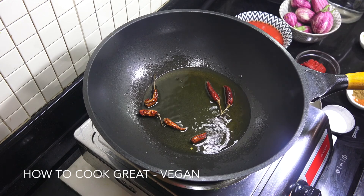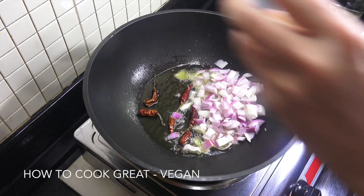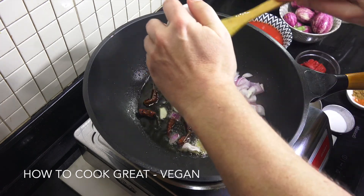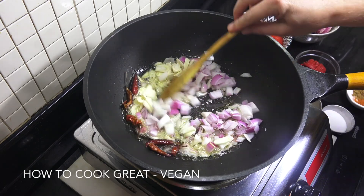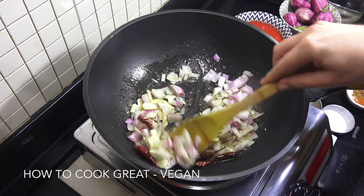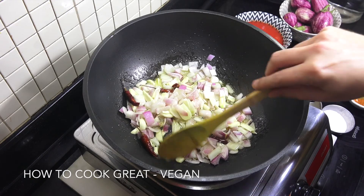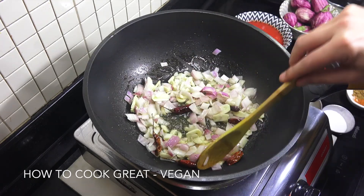Next up, let's drop in our onion and all of our garlic. As you can see, I've sliced my garlic, but if you want you can chop it really small — I quite like it in that chunky form. We're on quite a high heat, as you can hear. I'll be back in about three minutes.